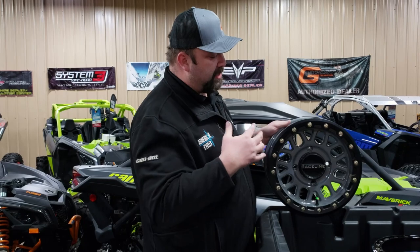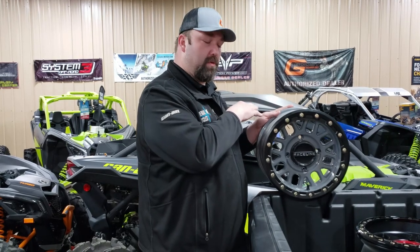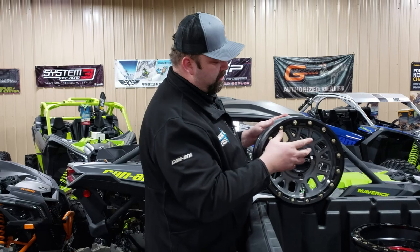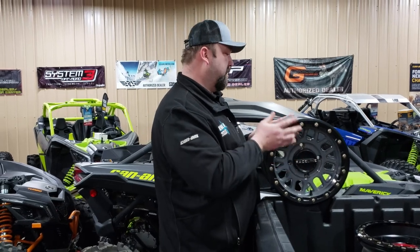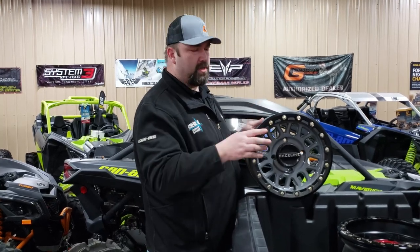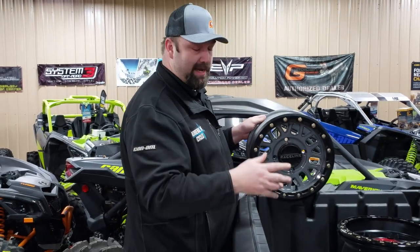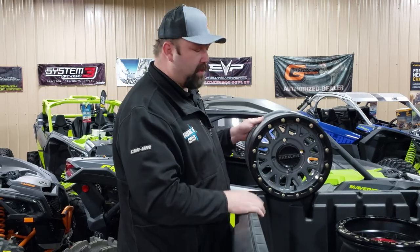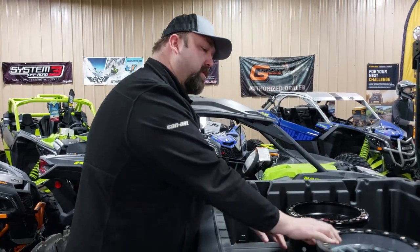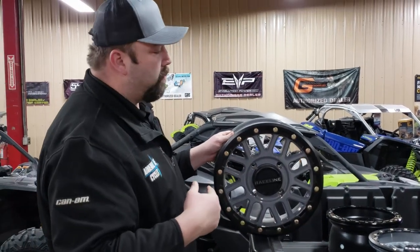The 5-2 is probably the most popular offset we carry here. We like it because it doesn't affect the power steering as much on the X3 platform — everybody knows that had issues in the past, and it's better on 2020s, but we want to keep that track at 64-inch stock. At 68 inches wide it performs really well, gives you extra width for stability in trail riding, and helps get you up out of ruts. The 5-2 is our most popular for the 64-inch X3 platform.